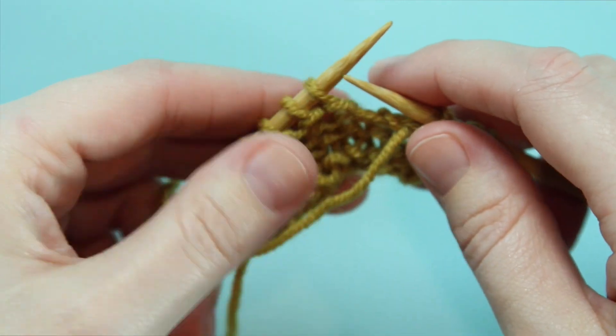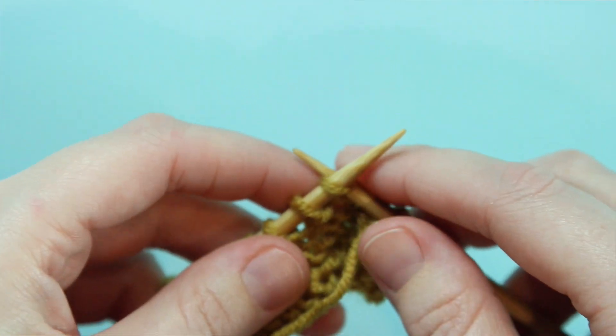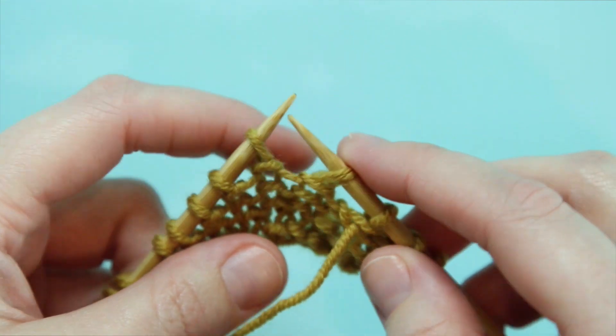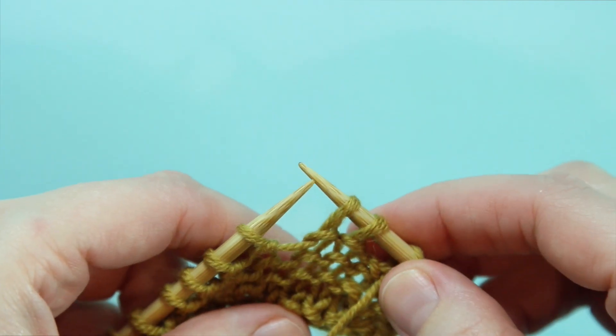Next what we've got to do is we're going to slip the first stitch on our left hand needle knitwise, or slip as if to knit. So we're working through the front of the loop and slipping it to the right hand needle. Then we're going to do that one more time with the next stitch on our left hand needle.